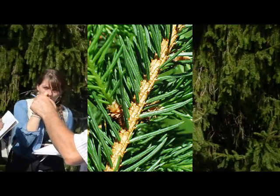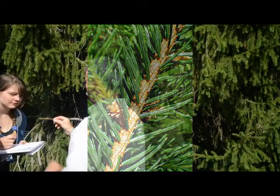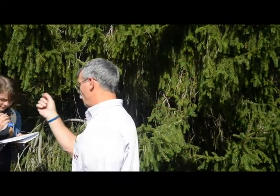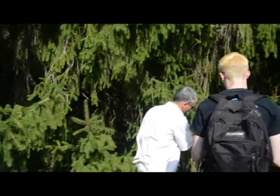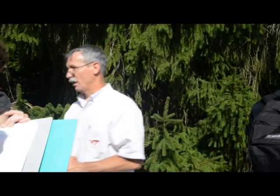The best way to see this little peg is to get a twig where the needles fell off. I'll send this around and you'll feel the little peg — it'll be like stubble on the twig. You'll actually see the woody peg sticking out, like stubble. It's not a smooth twig at all.